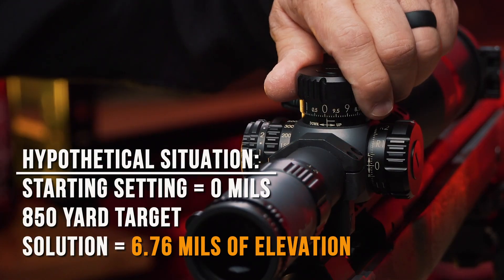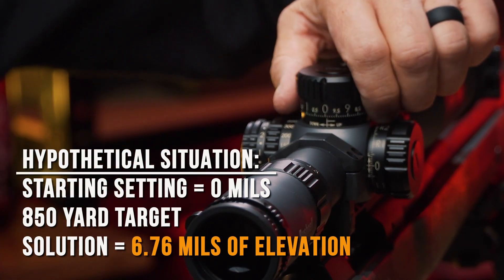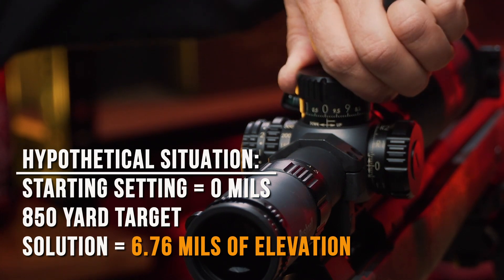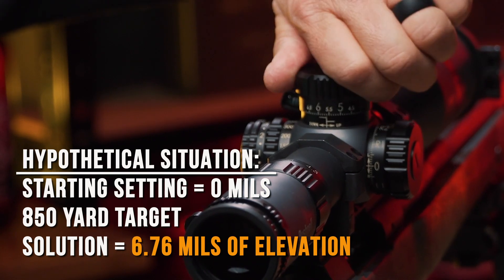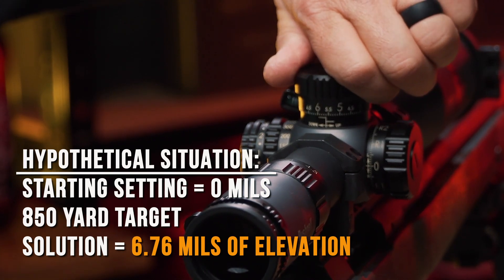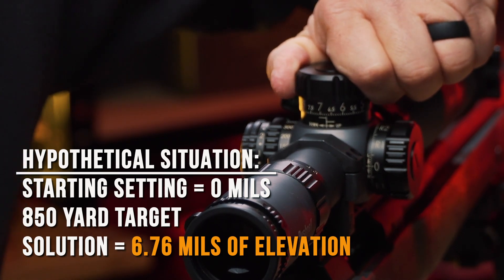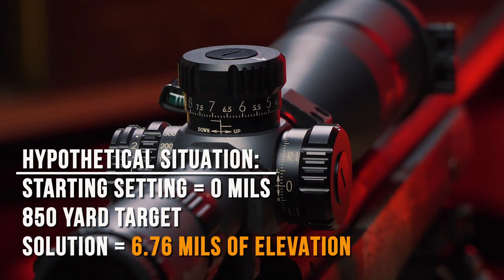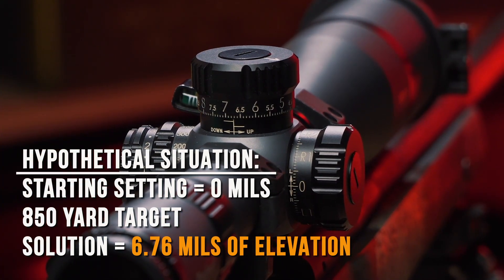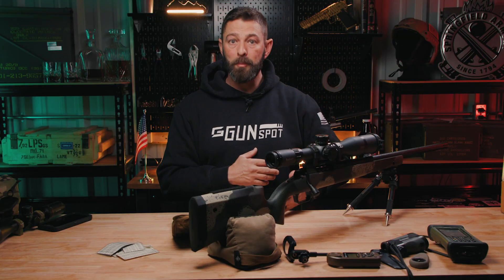So I'm going to turn my elevation knob. Elevation is always going to be the knob on the top, provided the scope is mounted correctly. In my mil setup, I'm going to dial to 6.76 mils — that's what my rifle in 6.5 Creedmoor shooting 140-grain AMAX at 850 yards needs to get there in the up and down correction.